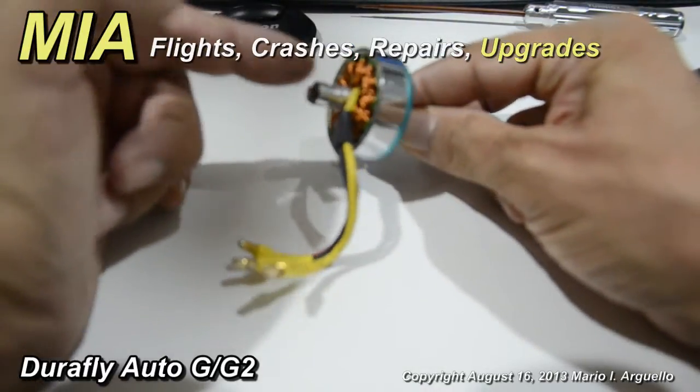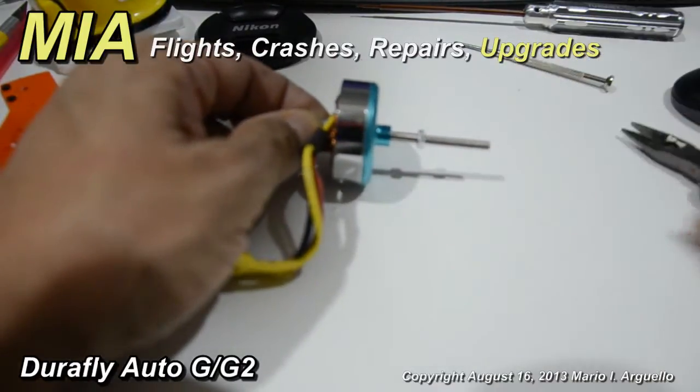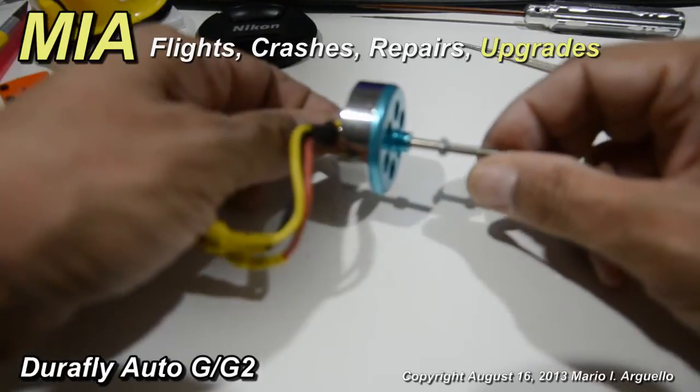The motor is back in reusable condition — nothing wrong with the magnets or the wiring, it was just a matter of straightening the shaft. That covers this small tutorial and repair.